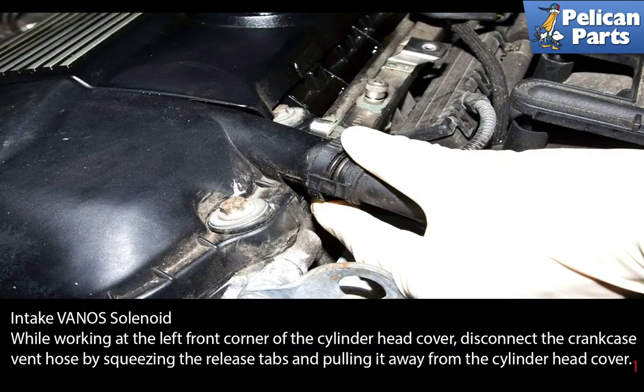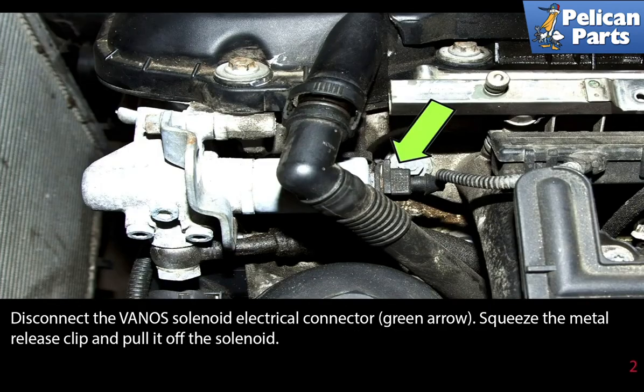The intake Vanos solenoid. While working at the left front corner of the cylinder head cover, disconnect the crankcase vent hose by squeezing the release tabs and pulling it away from the cylinder head cover. Disconnect the Vanos solenoid electrical connector as indicated by the green arrow. Squeeze the metal release clip and pull it off the solenoid.